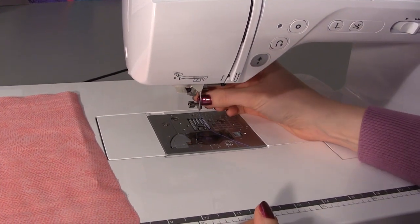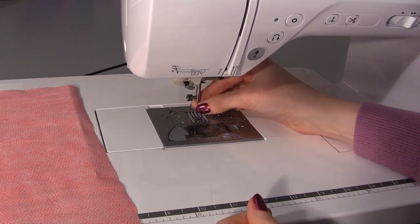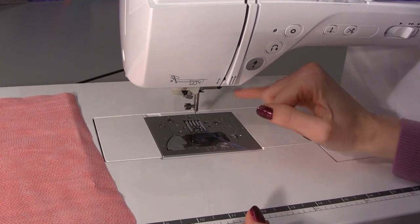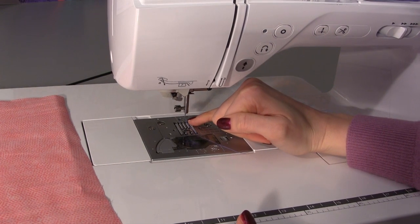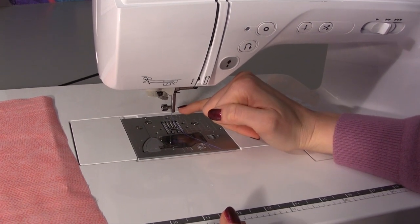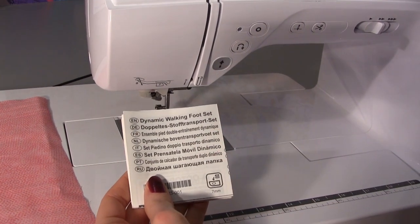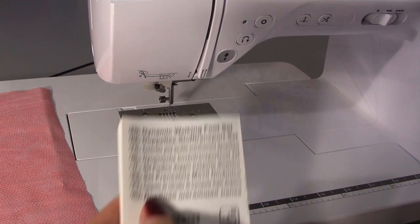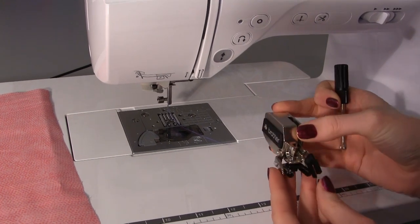Now this machine is a low shank machine. For those of you who have a high shank machine, what you would need to do is put the shank adapter onto the machine - that lengthens the shank to make it suitable for use with the dynamic walking foot. All high shank machines come with the shank adapter, and within the instructions that come with the dynamic walking foot it does tell you how to attach that onto the machine. Once you have got that on, you then just attach the walking foot in the same way.